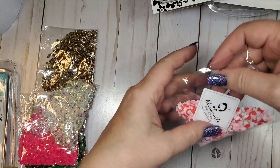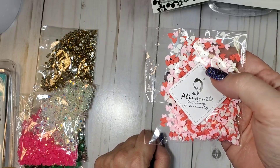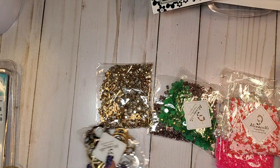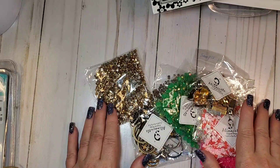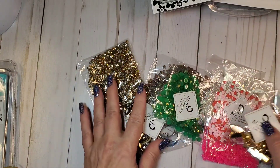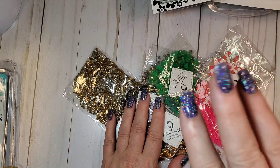We also have heart flatbacks in pink, white, and red — so pretty! That's it for the haul. I'll list everything in the description box below. Jump on over to Alina's shop and take a look at what she has — projects are coming soon, one tonight! Bye bye!